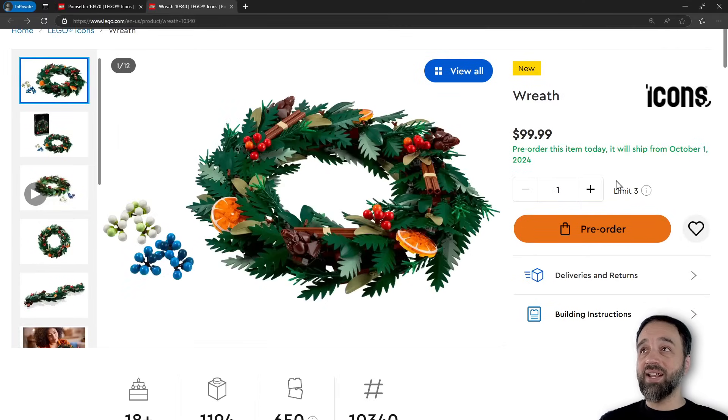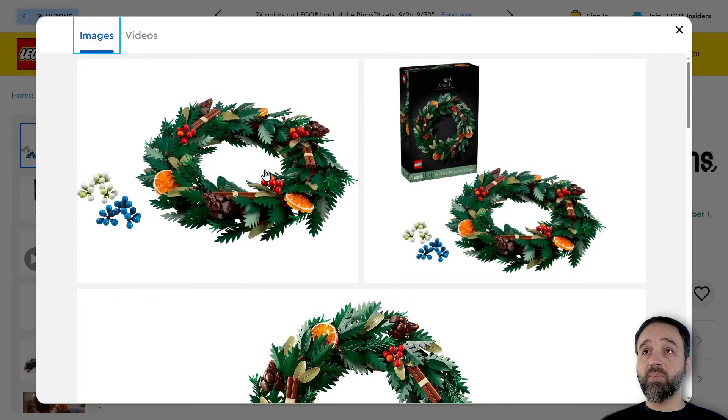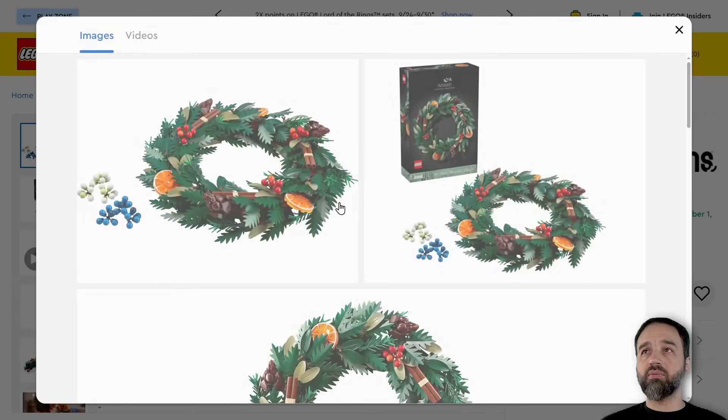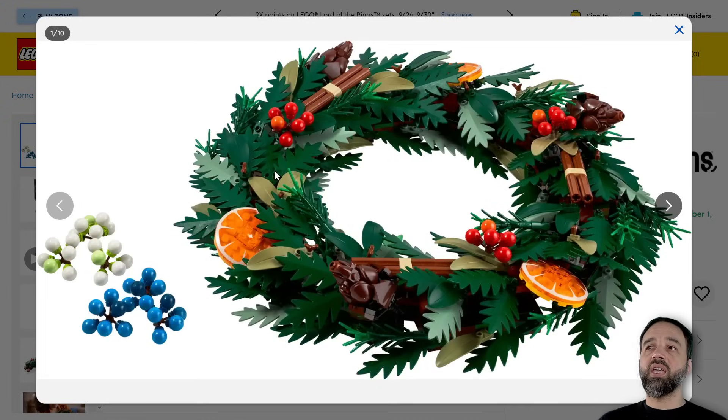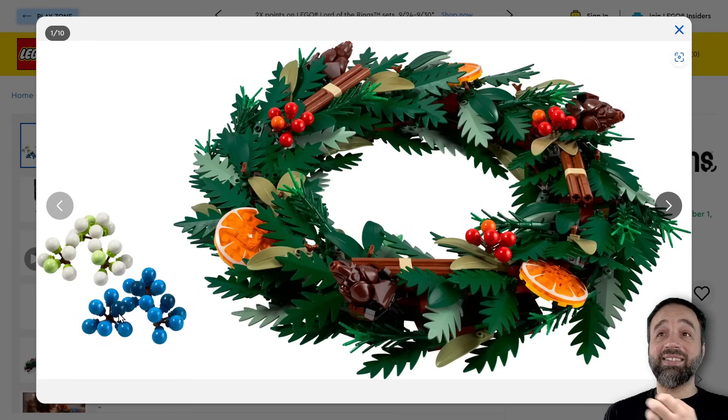Looking at the wreath — this is interesting, this actually looks very good to me. Just under 1,200 pieces for this. What I like most: not the wreath itself actually, I like the berries and the orange slices. Those are prints — they look great — and the berries look great. It's all good, I love it. Then you get the two colors for the berries as well.